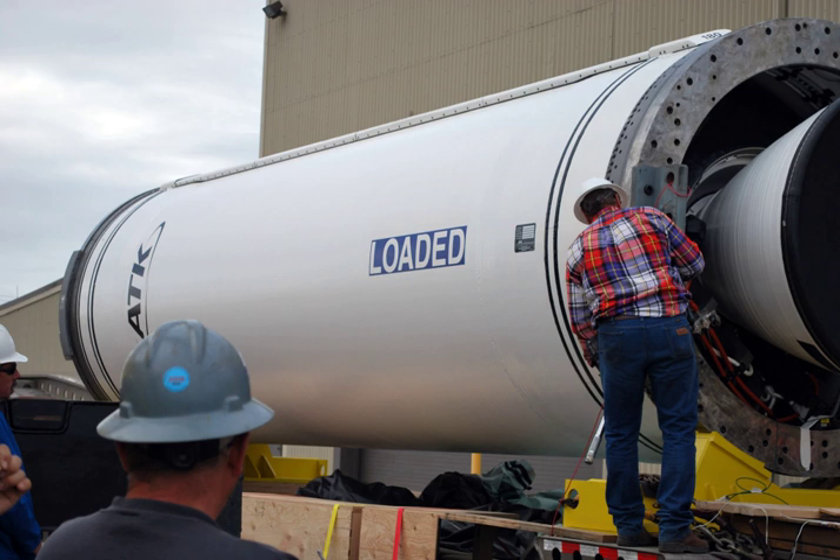Castor-120: An unrelated development to the earlier Castor-1, 2, and 4, the Castor-120 is a derivative of the first-stage motor of the MX Peacekeeper missile. The name refers to the planned weight, in thousands of pounds, of the booster at project inception; the actual product turned out lighter than this. It was first used as the first stage motor of Lockheed Martin's Athena I, and later the first and second stages of Athena II.